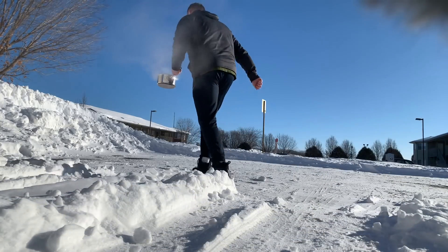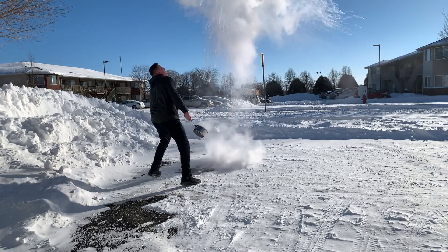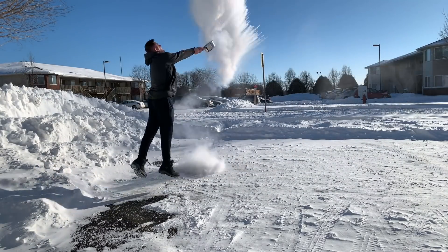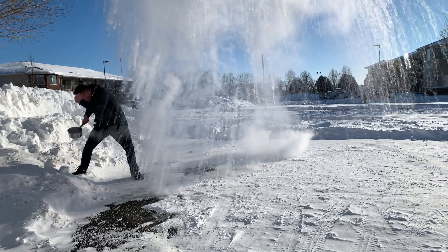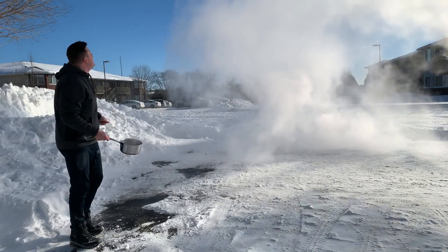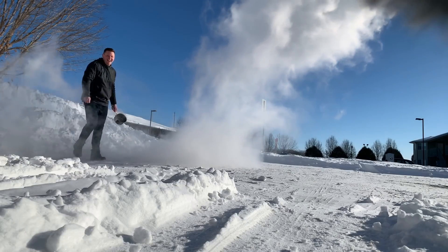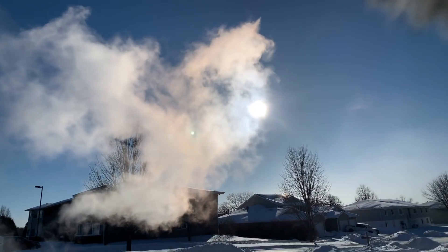Alright, the water is boiling, so I'm gonna get my boots on and go outside. Here we go, you guys! Hope you guys liked the vaporizing water experiment.